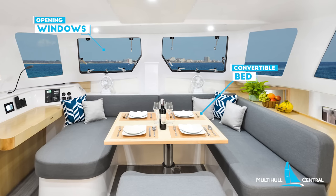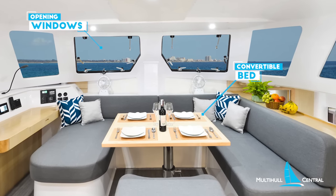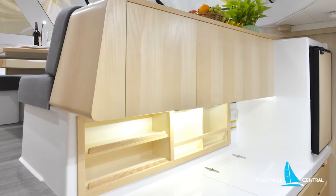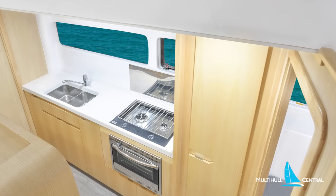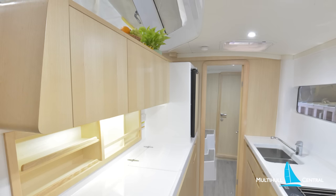Interior-wise, the saloon table provides a huge living area we've come to expect on the Seawinds, with forward opening windows for ventilation. The table converts to another bed, and there's a serving shelf from the galley. The galley has beautiful storage cupboards and pantry space, with fridge, freezer, stove, and oven alongside a double sink. The space in the galley would rival many 50-footers.